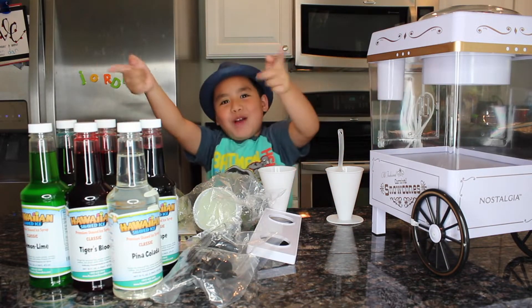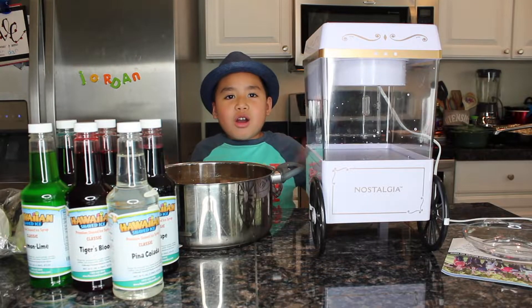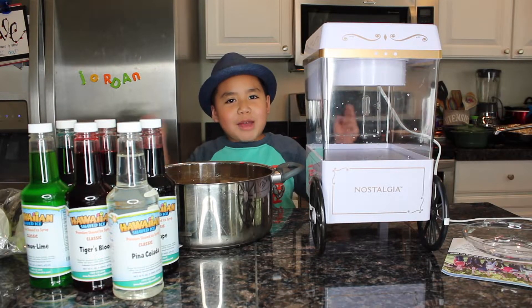Ready? Yay! Go! Okay, let's go put some ice in.